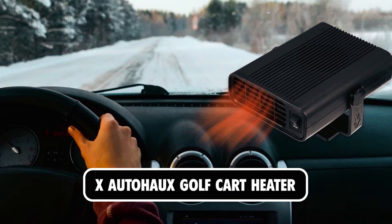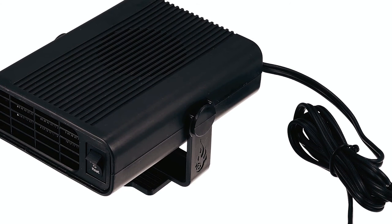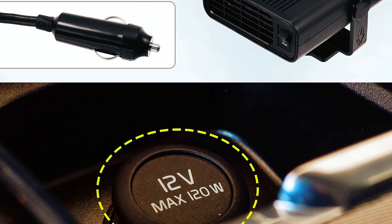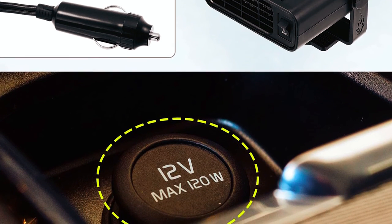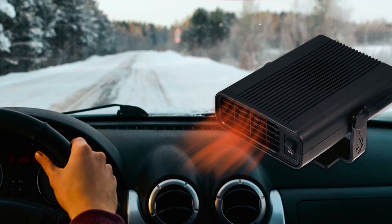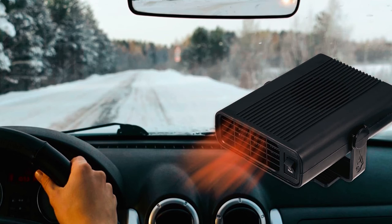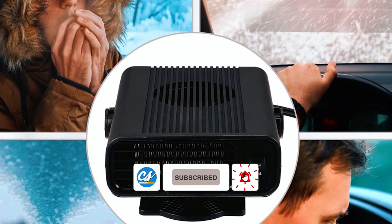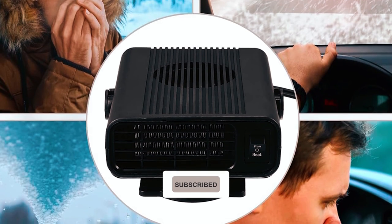X-AutoHawks Golf Cart Heater. The X-AutoHawks Golf Cart Heater provides efficient heating and cooling for vehicles. With 120W power, it offers fast heating and defrosting, ensuring driving safety in cold weather. Made of durable ABS and aluminum alloy, it's lightweight, safe, and easy to carry. Low noise operation ensures a comfortable driving experience, and it fits most cars with its plug-and-play design.